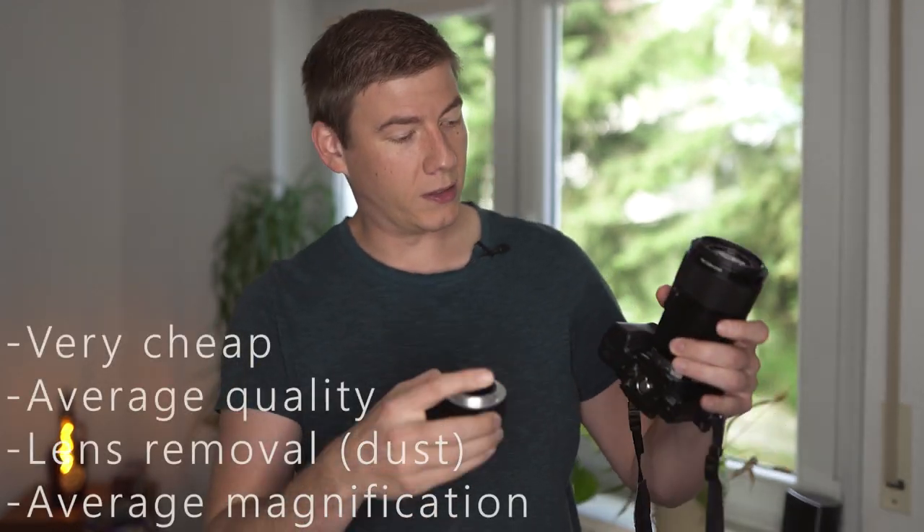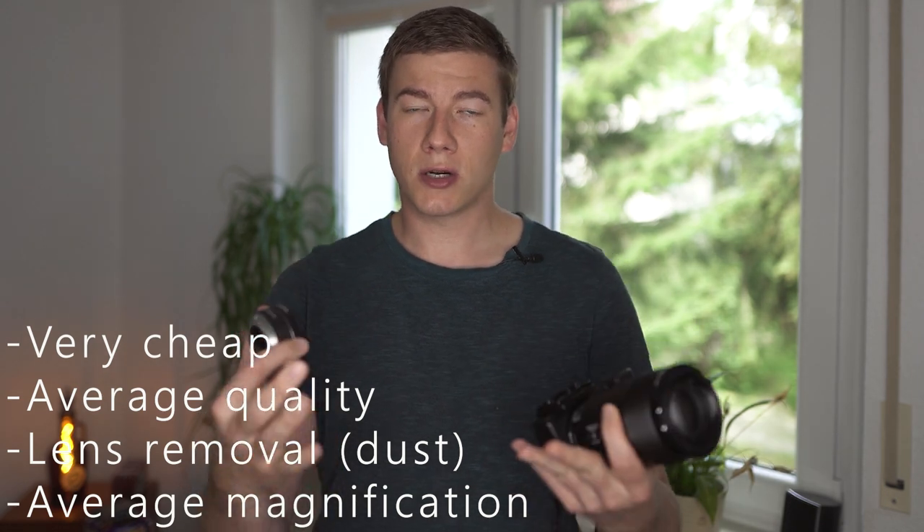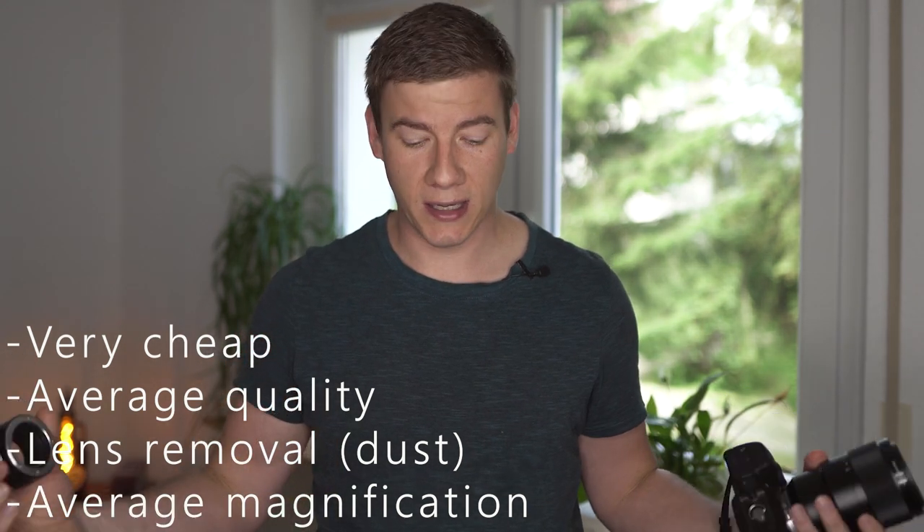The next easiest way is to use extension tubes. You mount them between your lens and your camera body and the result is pretty much the same — you can get much closer, getting a higher magnification.